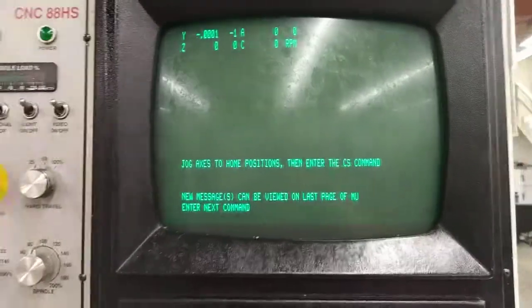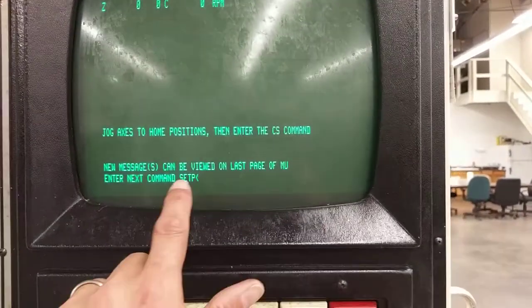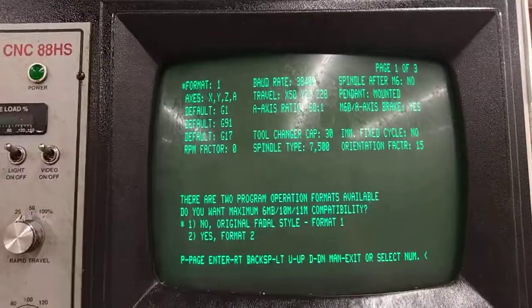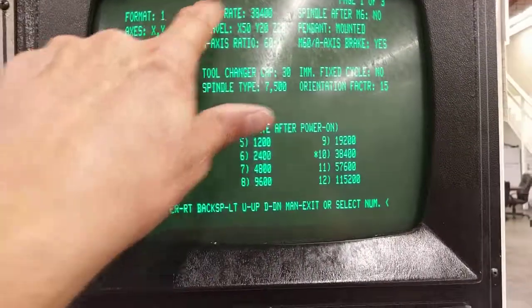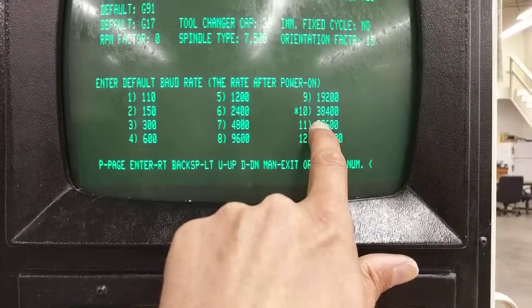The next thing to verify is that the machine will support 38.4 baud, which is CD,10 — the default on the unit. Type Set P and press enter to go into the parameters, then look under baud rate. Make sure your machine supports CD,10, which is 38,400 baud.